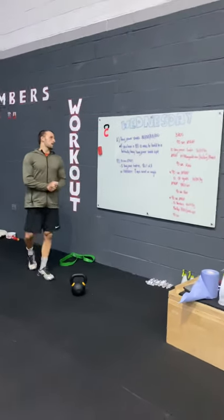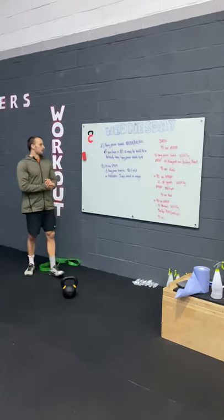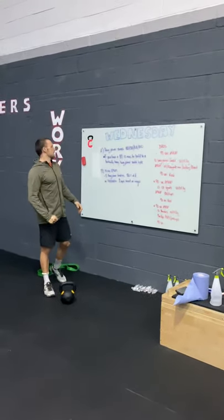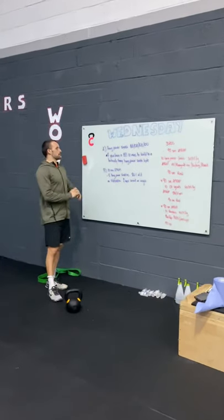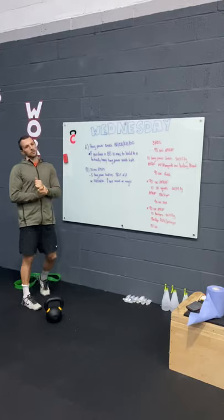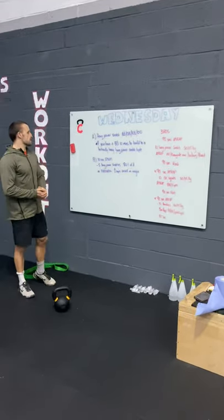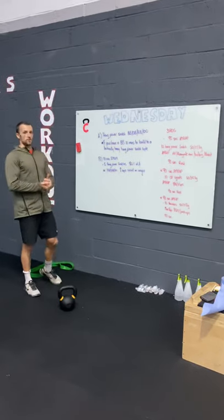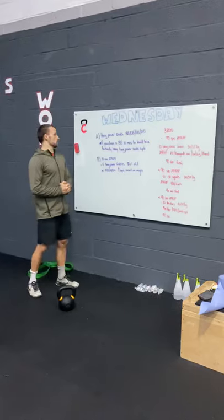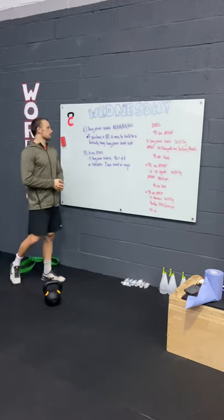Today I have Wednesday's box programming for you — notes will be down below on YouTube. The biggest thing with box programming is I'm trying to give you as many options as possible, so if you don't have equipment you can do something at home. Today the focus is snatches — a lot of them — and then a few really intense 90-second intervals, working on power output and skill.